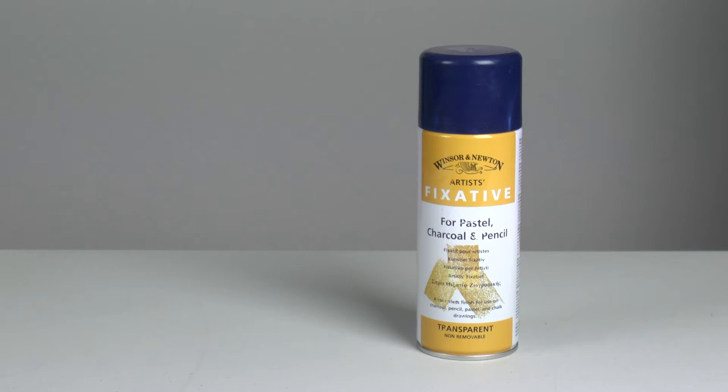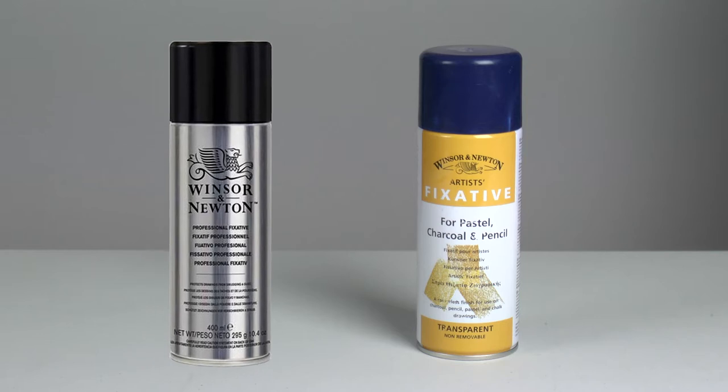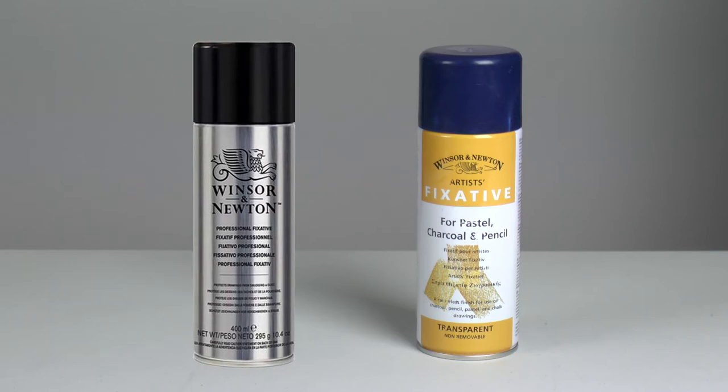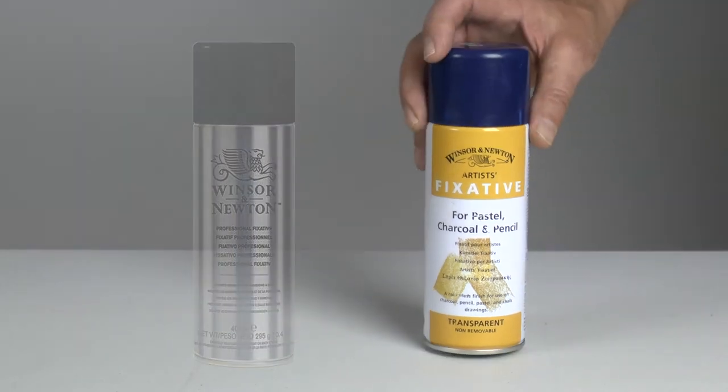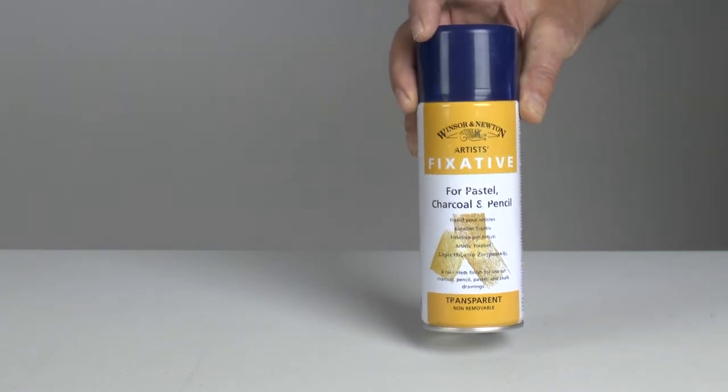It protects them from smudging and dust. It's currently called Winsor & Newton's Professional Fixative. When I purchased mine it was labelled fixative for pastel, charcoal, and pencil — as far as I know it's the same product. They've had time to relabel the product since I began using this can, which is almost 10 years ago. That should tell you something.